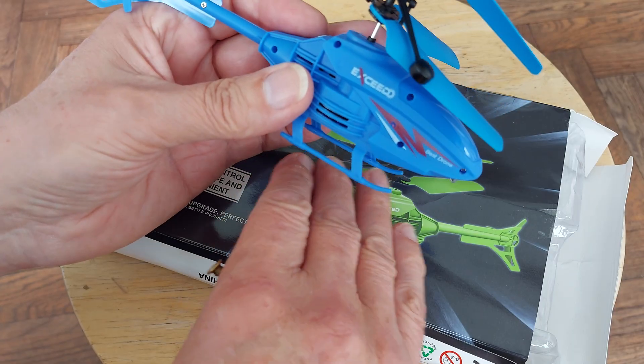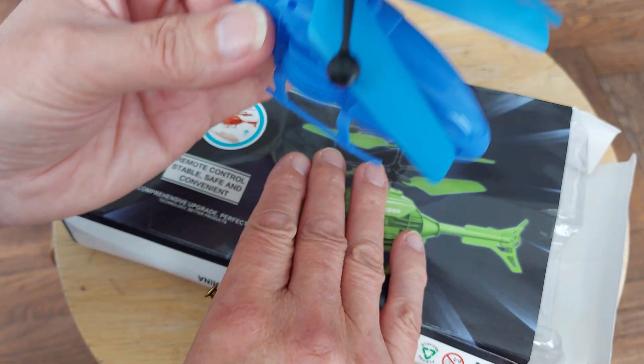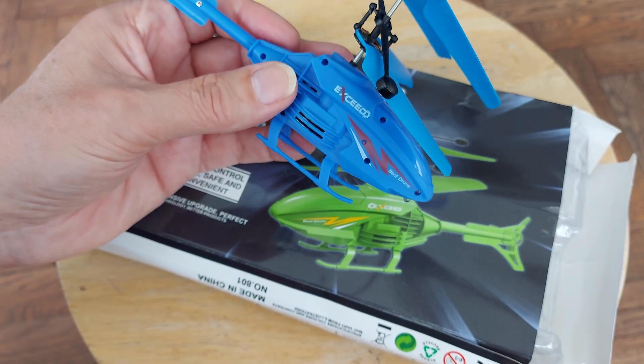It does sense if something's underneath it - there's a sensor there - so it does rise up to avoid it. But other than that, you only switch it on and off basically.